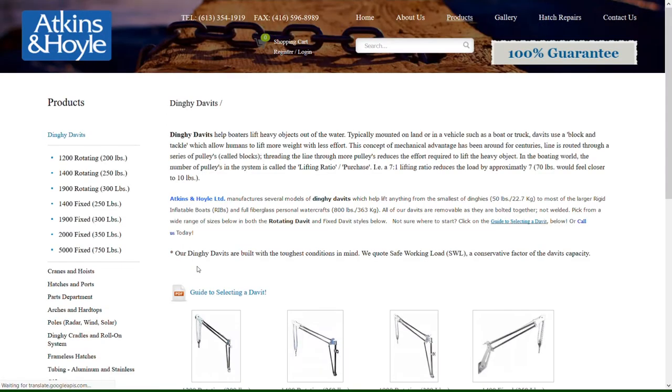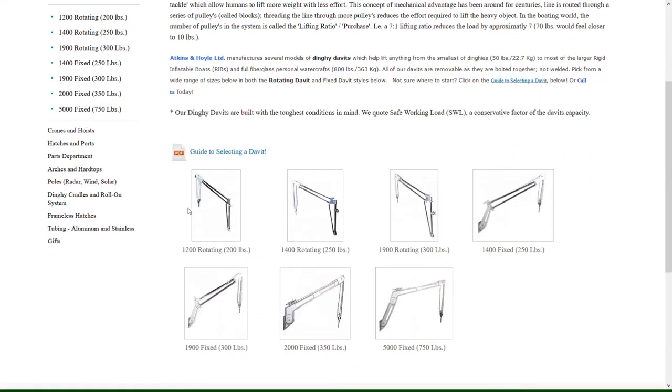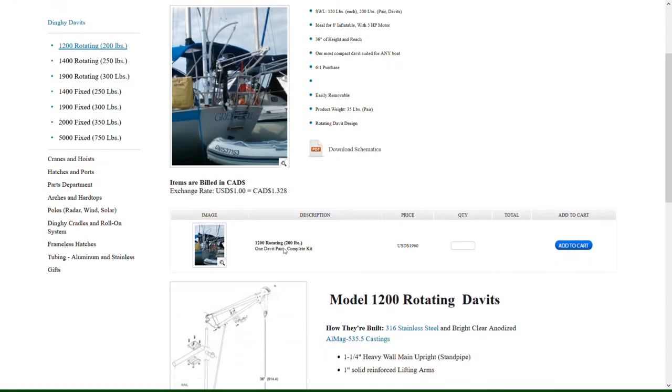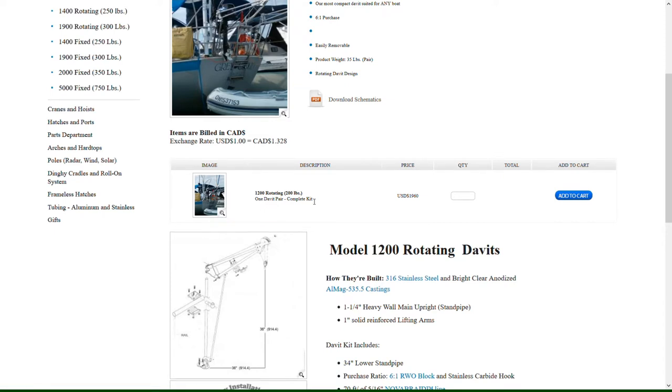You'll find the Model 1200 Rotating Davit, which will bring you to the product page. Scroll down below the main description of the product and you'll find a listing of the current pricing along with any parts and options available for that davit.